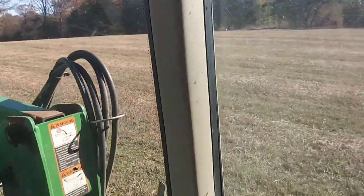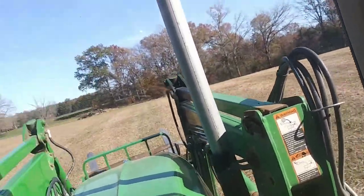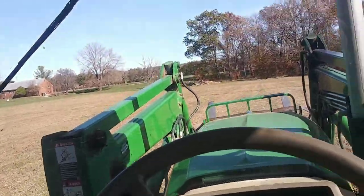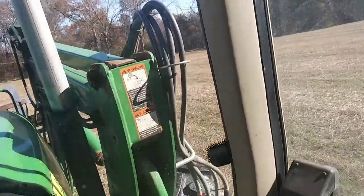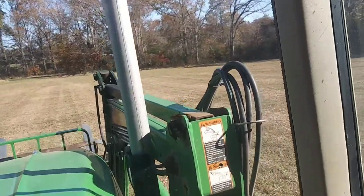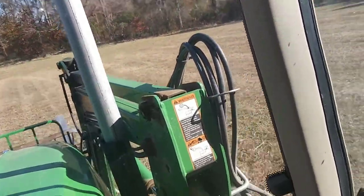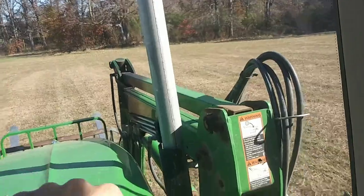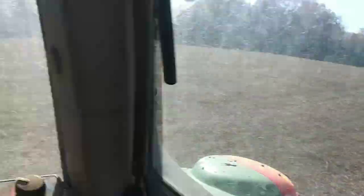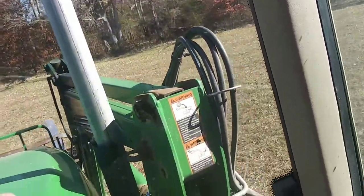Welcome back to another real life farming video. As y'all can probably tell, I am tending some hay. Pretty cold out today, so we're running a cab tractor just to keep going. We're in the middle of late fall.